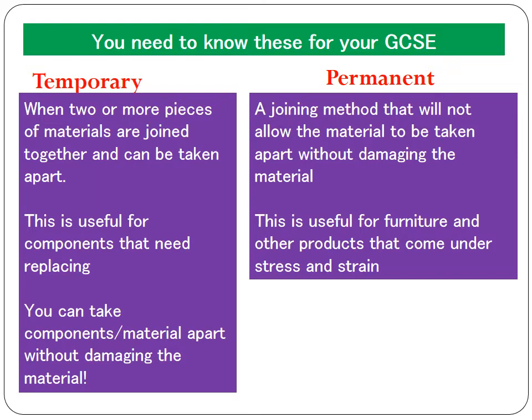A temporary joining method is when two or more pieces of material are joined together, but the key thing is that they can be taken apart without damaging that material. We're looking at things like screws and nuts and bolts — things that can be taken apart without damaging the material. A permanent joining method joins two materials together permanently. If you pulled a permanent joint apart, you could break it, but you would damage the material — that's what makes it a permanent method.